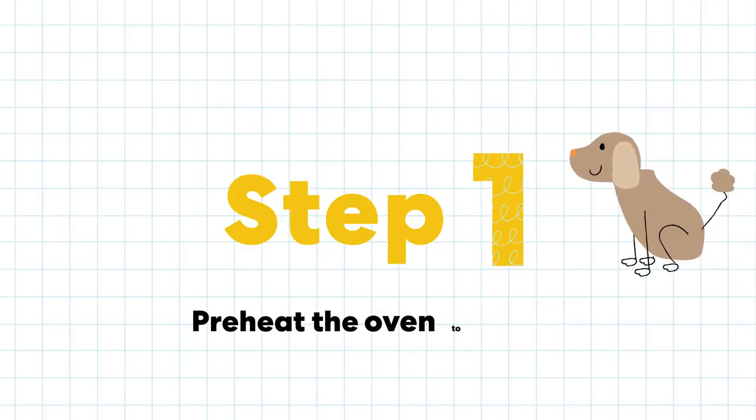Step 1. Preheat the oven to 350 degrees Fahrenheit. Ask a grown-up for help.